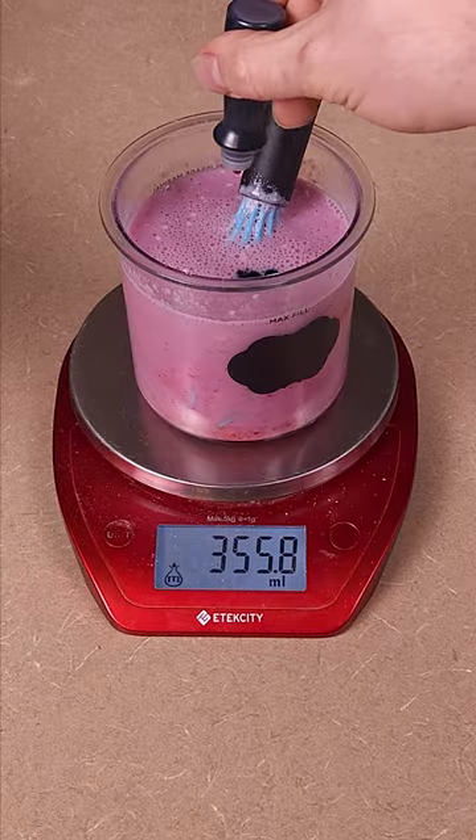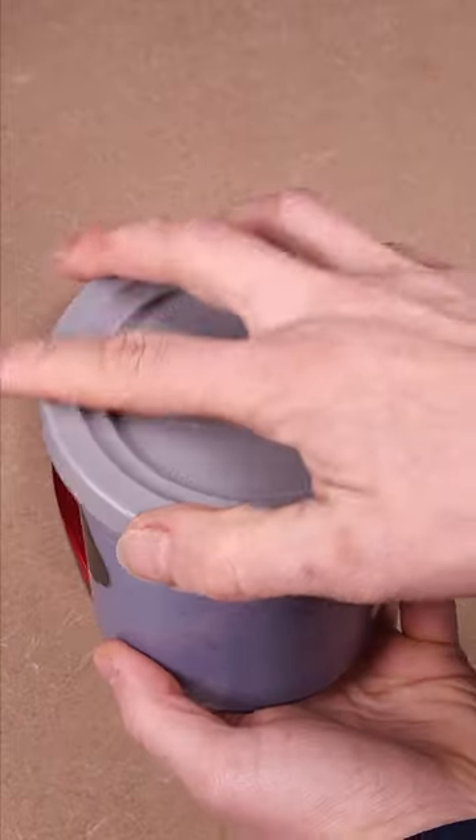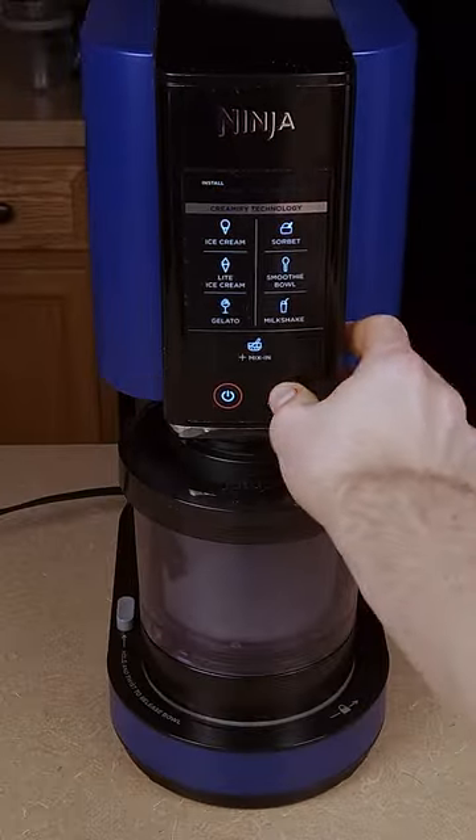Then grab some food coloring and put some blue drops into the pint and stir it up — because if you don't do that, it won't be blue. Then freeze it for 24 hours, and when you're ready to enjoy, throw it in the Creami and run it on light ice cream like we always do. Re-spin it once or twice until it's nice and creamy, and enjoy!